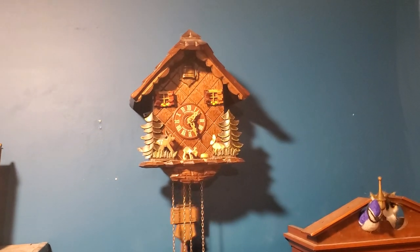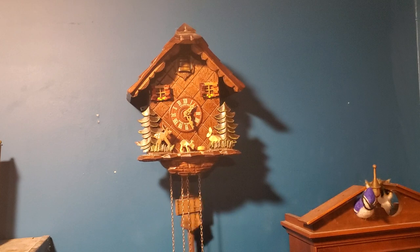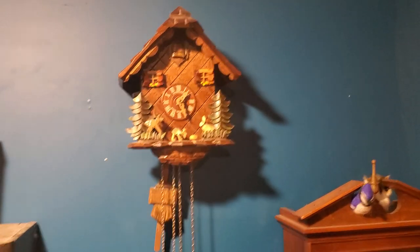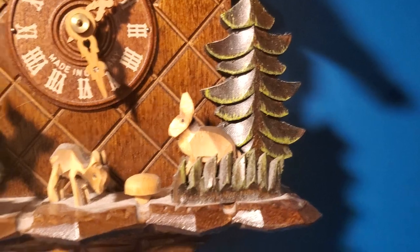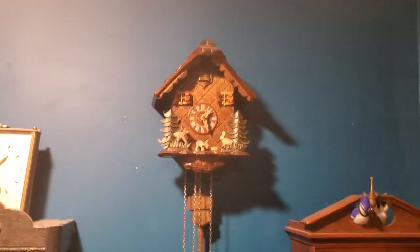This is my parents' Schneider Cuckoo Clock. I think they got it in around the year 2000. It has a Regula movement in it and it runs for 30 hours. It has an animated deer and an animated bunny as well as an animated cuckoo, as per typical cuckoo clock design.